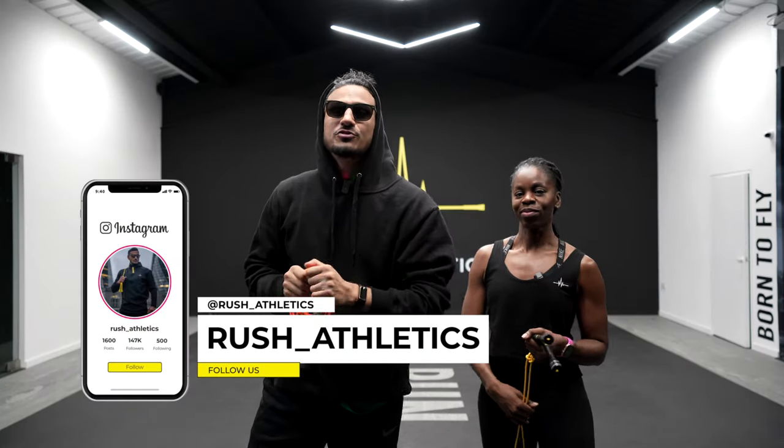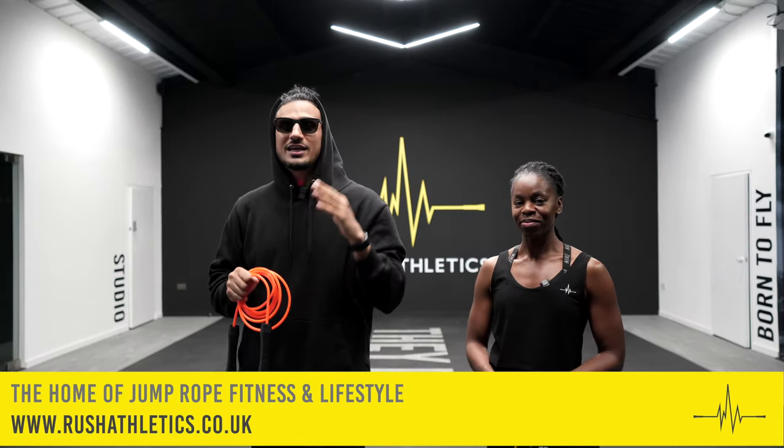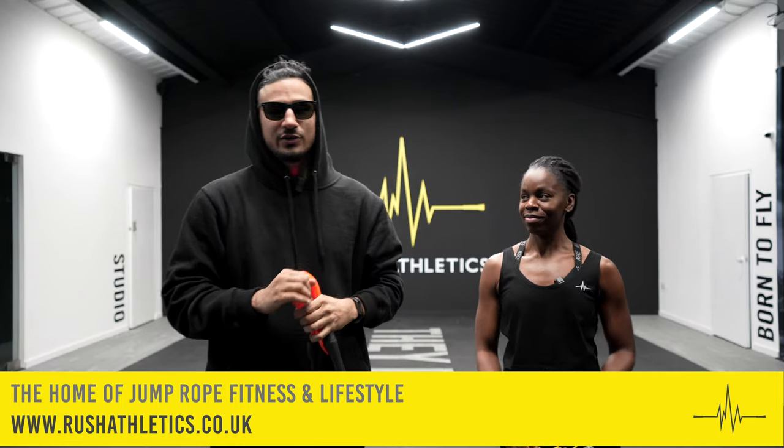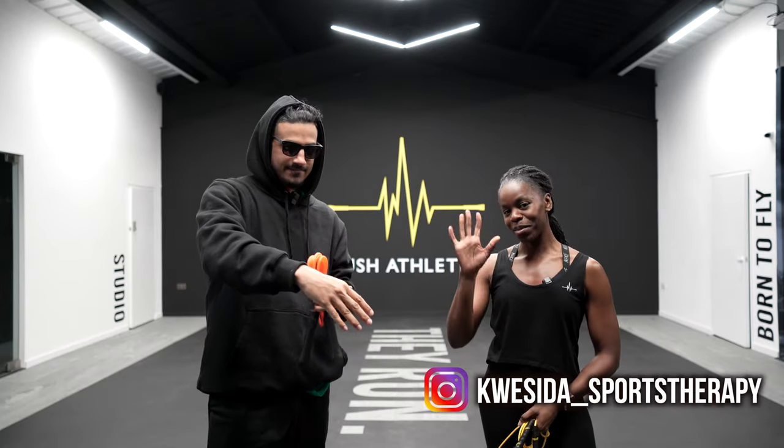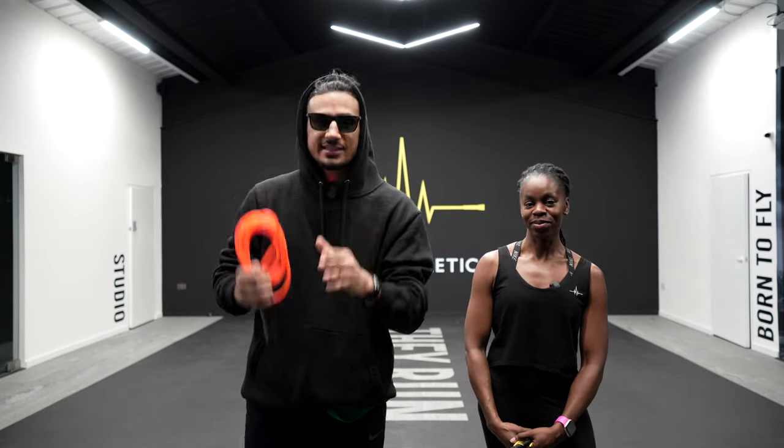What's cracking, Jump Nation family? It's your boy Hiroshi, a.k.a. the Jump Rope Coach. Welcome back to the home of Jump Rope Fitness and Lifestyle. Today we have another injury prevention video with my girl Essie. You want to say what's up? Hey, everybody. She's got the wisdom and knowledge to help you stay safe when you're out there skipping.